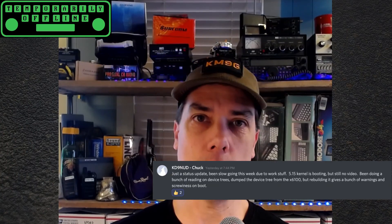On the Raspberry Pi front, I've got Wi-Fi working, and there are a couple of people in Toad's Discord working on building a new kernel. KD9NUD — Chuck — is building the 5.15 version of the Linux kernel and getting pretty far on that. He's having some trouble with the screen, so if you know anything about embedded devices, frame buffers, screen drivers, and kernel compiling, definitely join us on Toad's Discord and help move that effort forward.